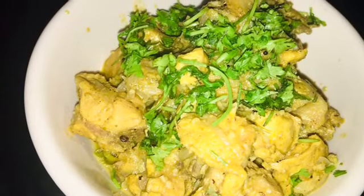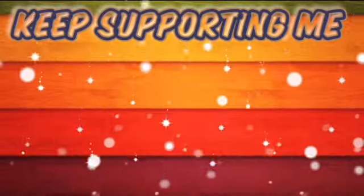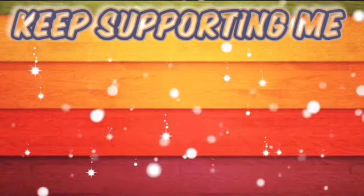If you want the soup recipe, comment below and I will make it for sure. Try this simple chicken curry at home and tell me your thoughts in the comment section. Thank you so much for watching — please subscribe and click the bell icon.